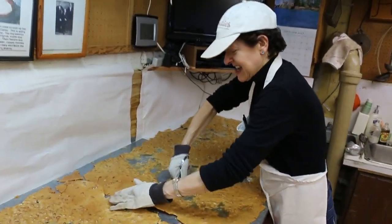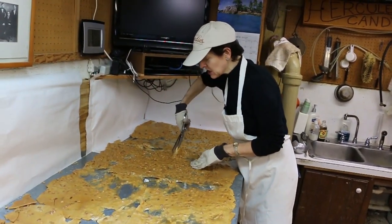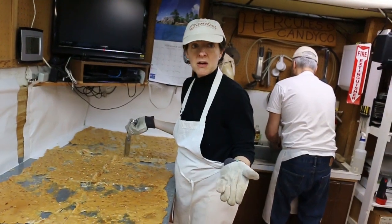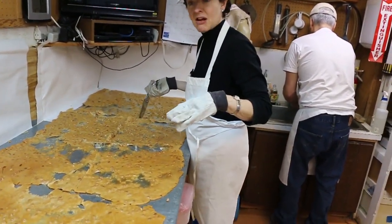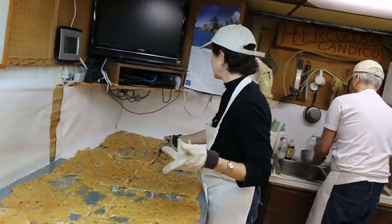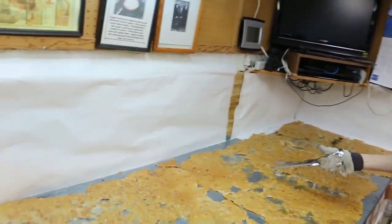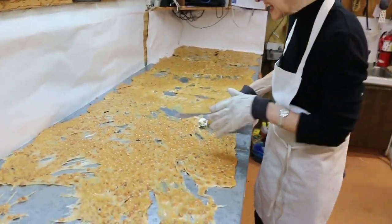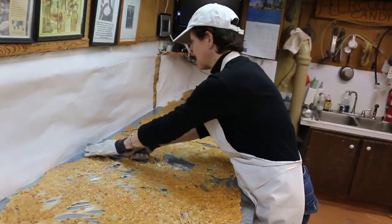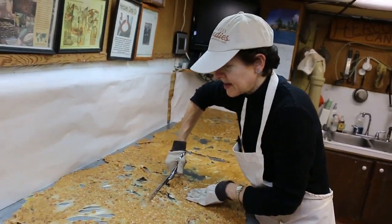Now we're cutting it up some more — we're going to put it in a case that measures 16 inches by 16 inches, so we're cutting it into pieces that size so they fit better and we won't have to smash it down. Two plus two is four. You think because you're out of school you won't get a pop quiz — it can happen anywhere apparently.